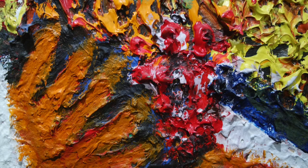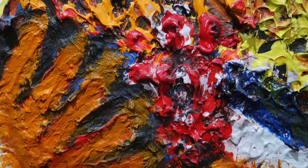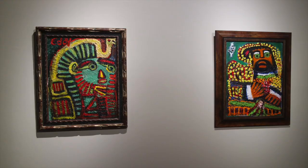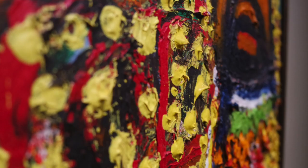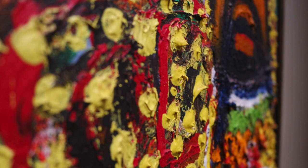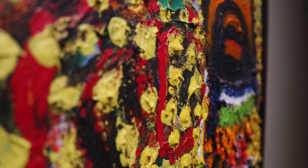You can thin it out with water, but as you can see from Eddie Mumma's art, you can also use it right out of the bottle, applying it thickly to create incredible texture. In these two paintings — one inspired by a portrait of Henry VIII and one inspired by the King Tut mask — we can see the beautiful colors and textures of Eddie Mumma.